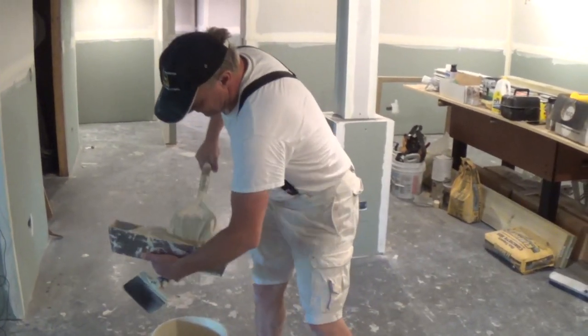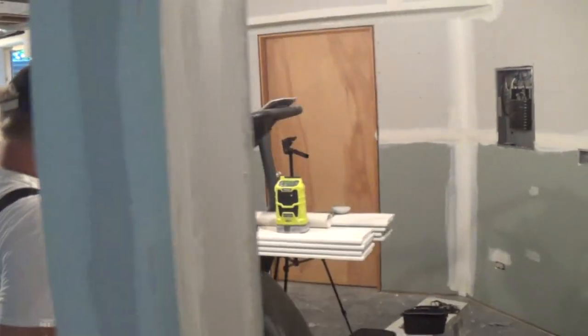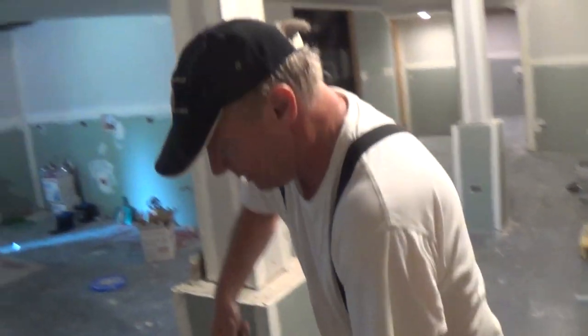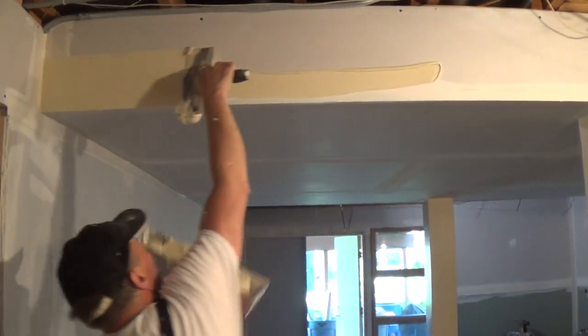I have enough mud here in this bucket to do this soffit too. But when I'm doing a soffit, a long soffit like this, you're going to want to stand over here. What I like to do is get some mud up there first, and then I take another pan full and I fill in.